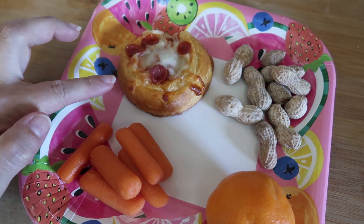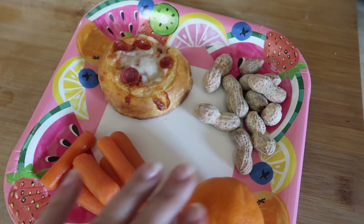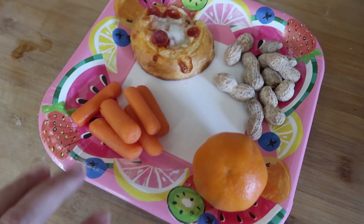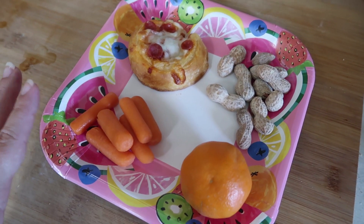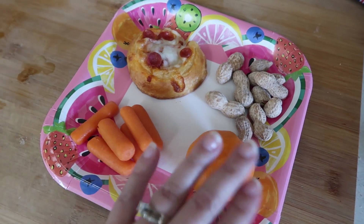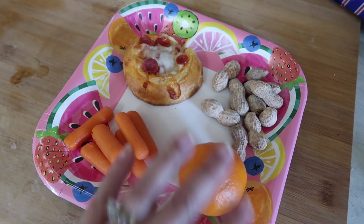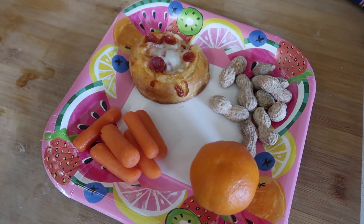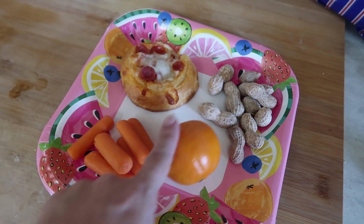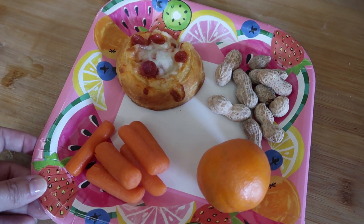I've got one pizza round for each of them and they're pretty big. Then some peanuts — they love peanuts and love to shell their own — and some carrots. We're actually already out of all our fruit for the week, so we only have oranges left. They just went to town eating all the fruit at the beginning of the week, which is fine. So unless I go back to the store, you'll definitely see an orange as their fruit for the rest of the week. But this is lunch on Wednesday.